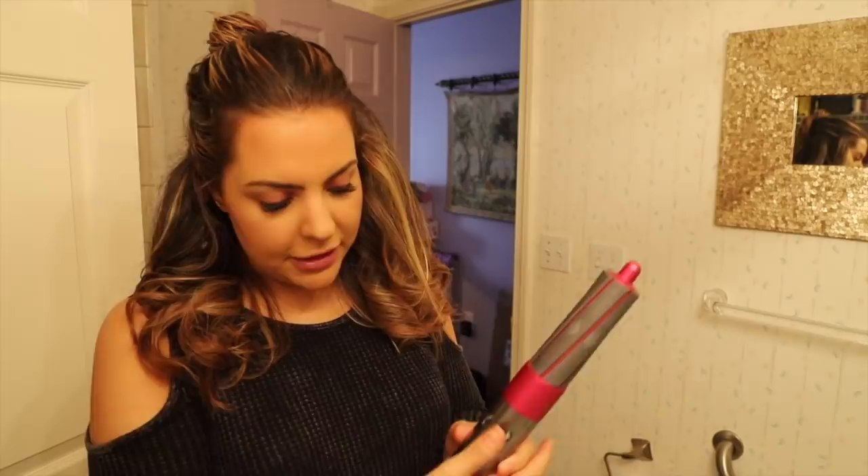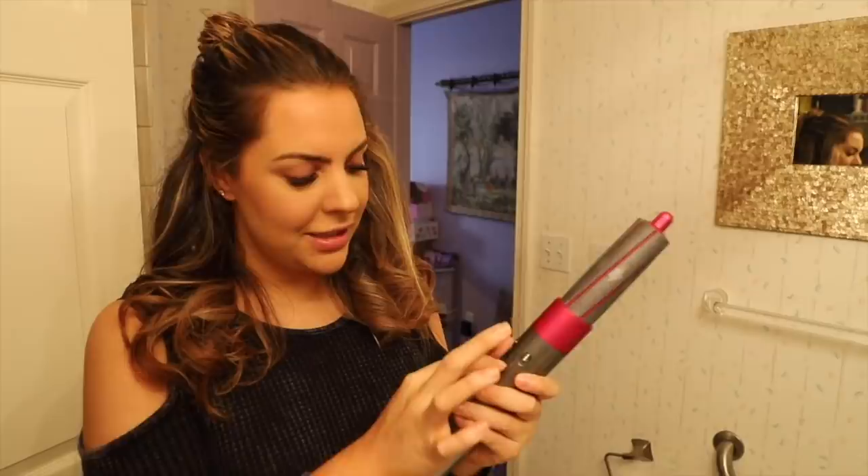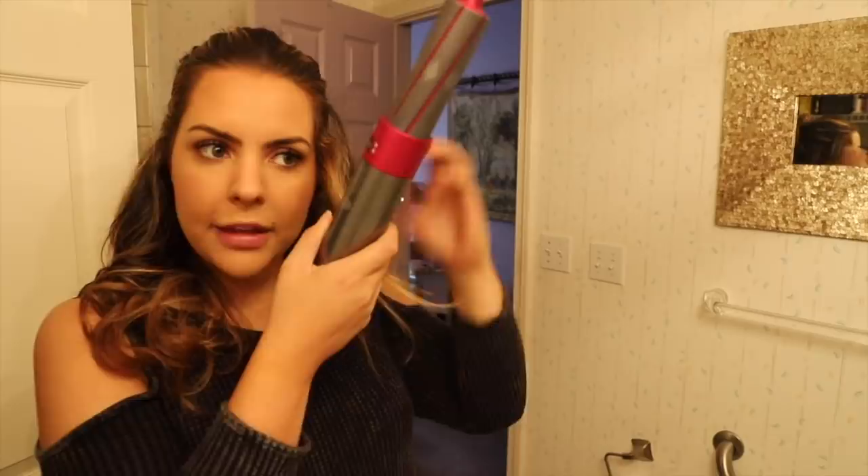That technique took a little getting used to. Another thing I noticed was it's a little hard to push it up to the cool shot button while your hair is in the barrel — it's $500, so maybe that little button should come out a bit further so it's more comfortable for your finger. The other thing I noticed was it's hard to get the baby finer hairs in the front of your face and the little ones underneath to attract to the actual barrel itself.